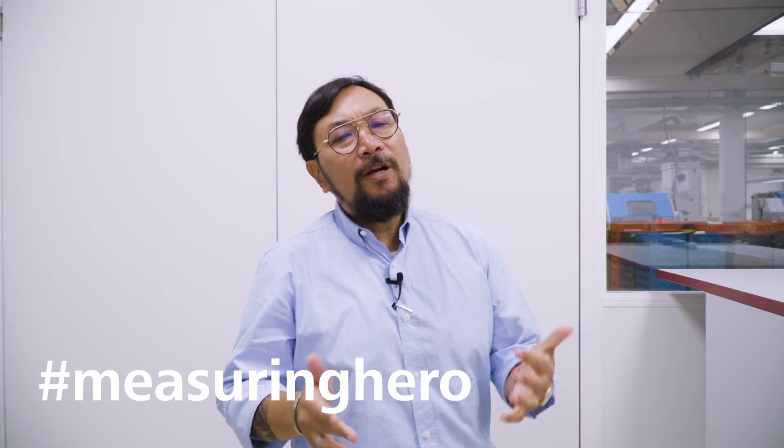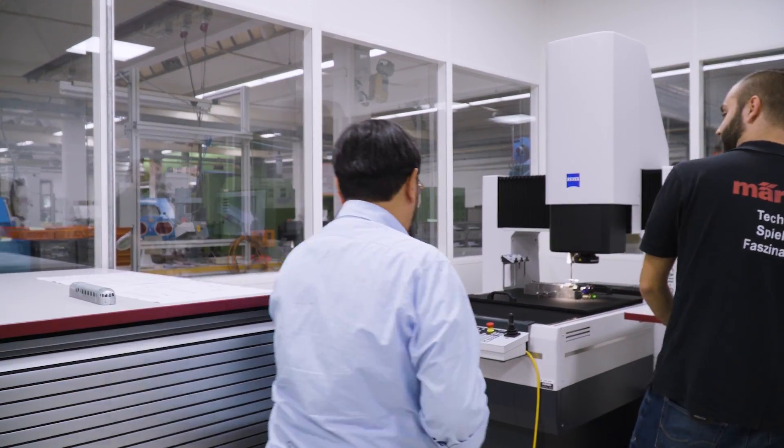Hey Measuring Hero, Jay here. Previously we came to Märklin to learn about their manufacturing process of highly accurate and authentic model train reproductions. Today we thought we would come back to deep dive a little bit more into their metrology challenges. So Martin's gonna help us with this.